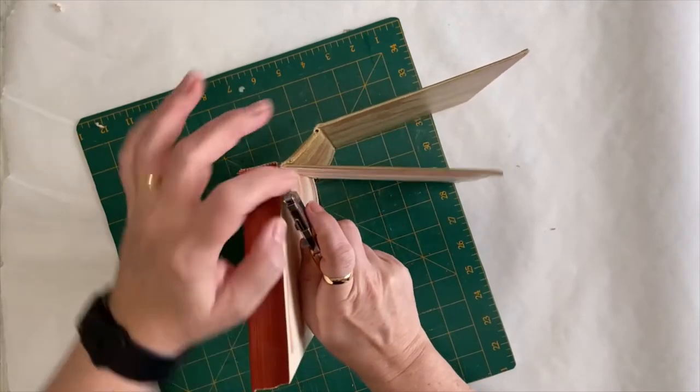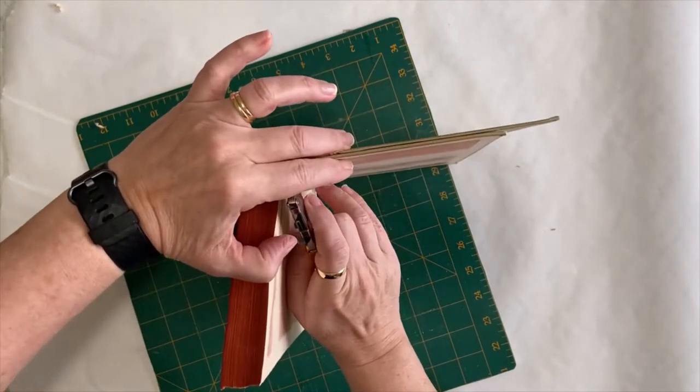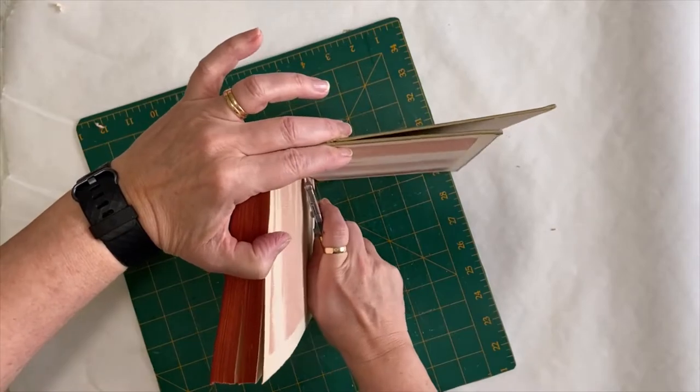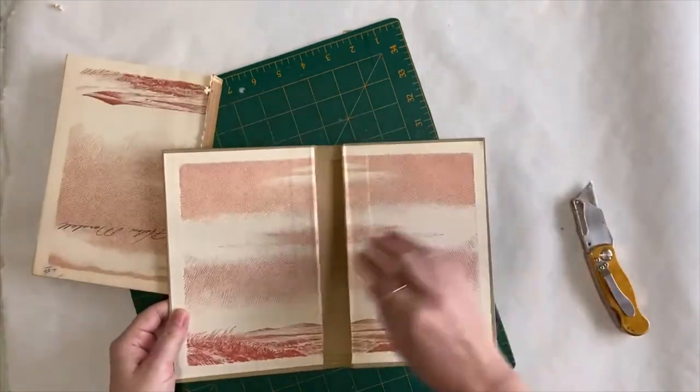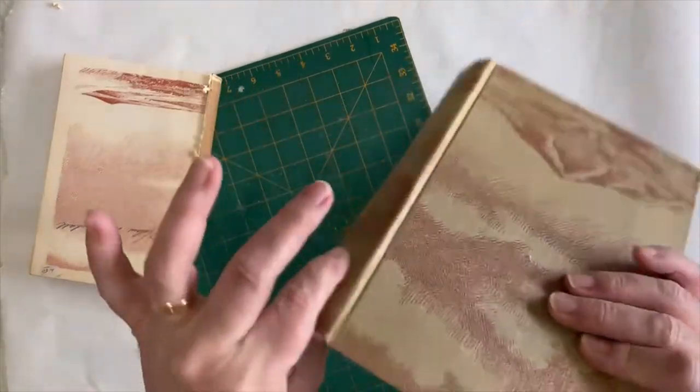You're just going to be putting your blade between the paper and the spine, and then cutting down. There we go. There is the inside, and again, flimsy book cloth.